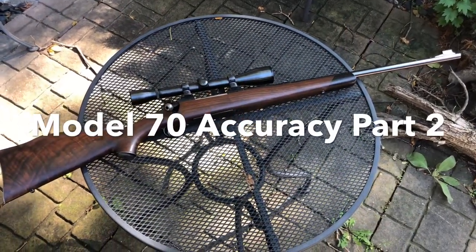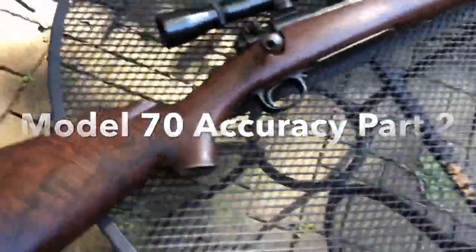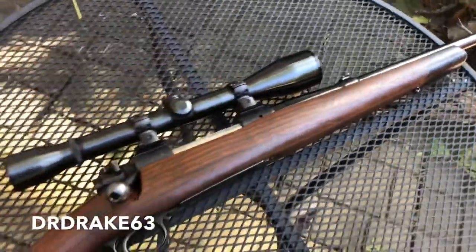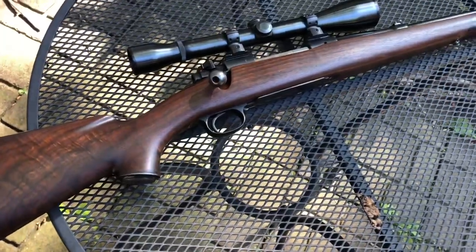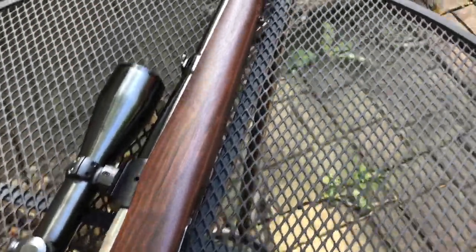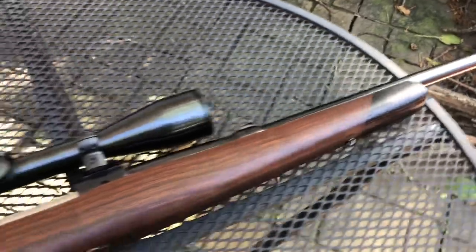Hey guys, it's Dr. Drake 63 here again. We've been spending time talking about accurizing this beautiful old 1959 Winchester Model 70 in .30-06. I wasn't super happy with the way it shot when I got it. I decided this thing was probably capable of being a one MOA or better shooter, and I think we're on our way there. We're going to talk about what I did and show some results today.